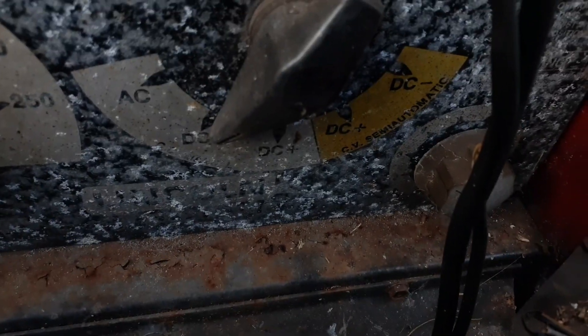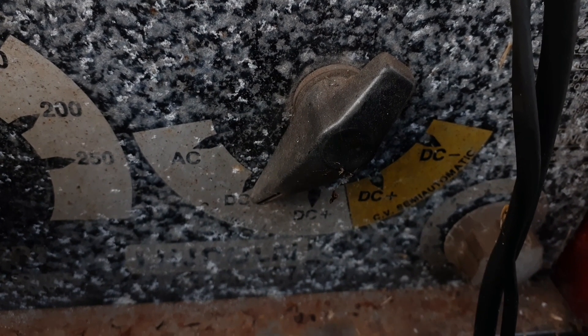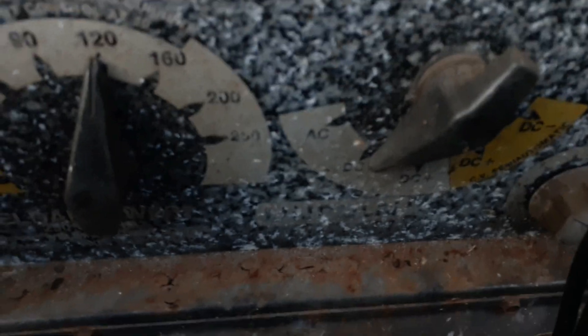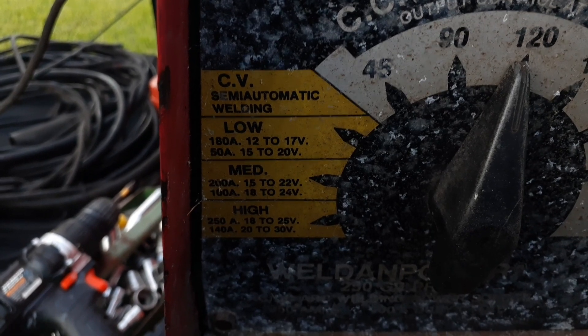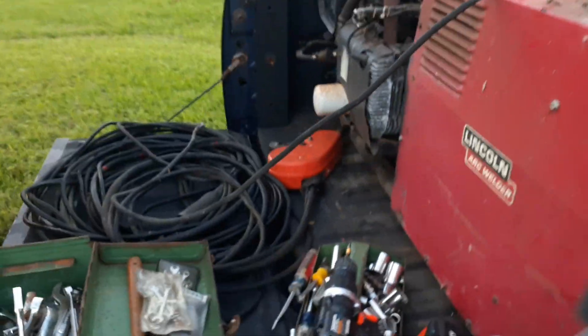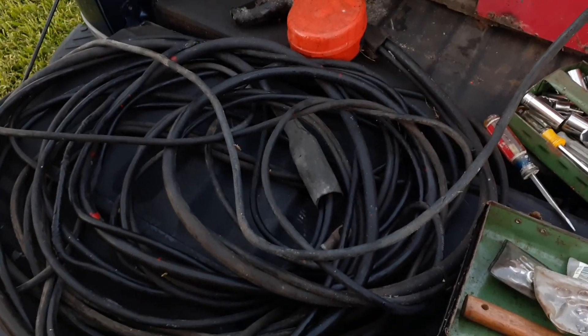There's an idler control — you can set it high or low. There's the fine-tuning knob down there. You can do AC, DC negative, DC positive, or CV which would be the high-frequency box. It was set up for MIG that way, or you could use a suitcase on CV. It's got a bunch of settings. You can set it from 45 to 250 amps with fine-tuning above and below that. It's got a high-frequency box and it looks like it was set up to do aluminum — it's got gas lines and everything.